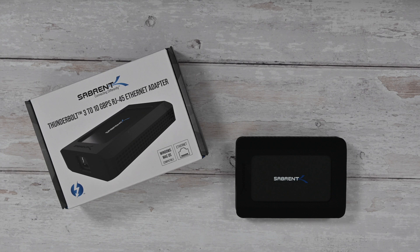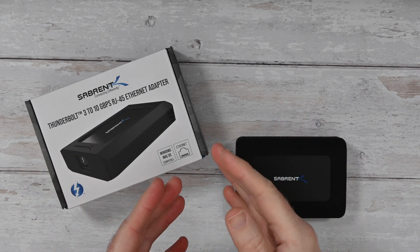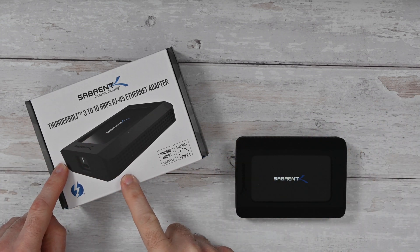If you really want to increase your network traffic speeds and your data transfer speeds of files going from one computer to another, something like this can really help you.